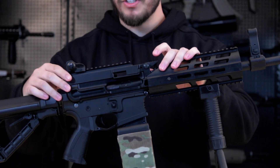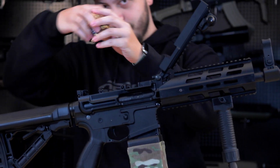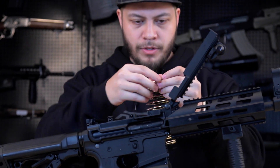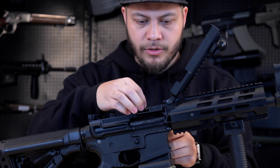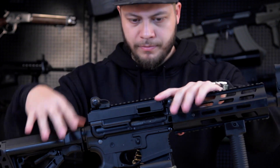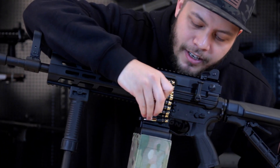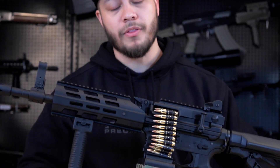The gun also features an opening top cover and dummy rounds to make it look really cool. You can place the rounds all up in here, close it down, and it looks like a belt-fed. We'll show you more when we talk about the magazine.